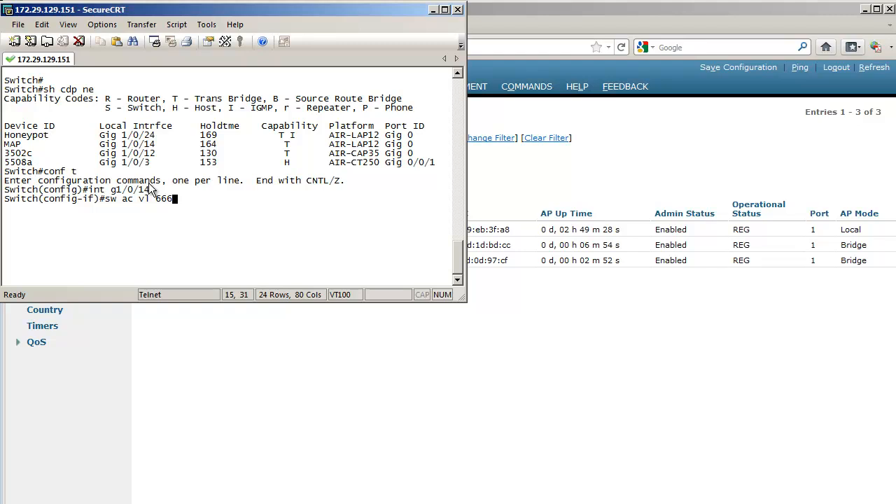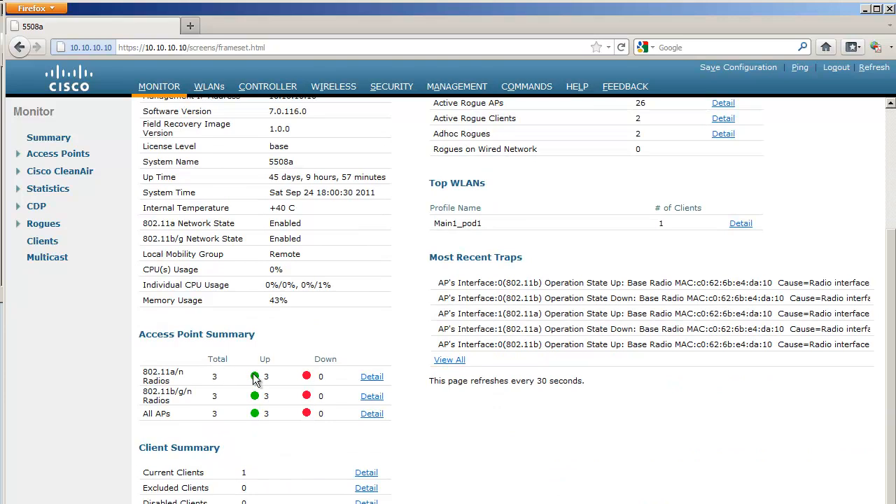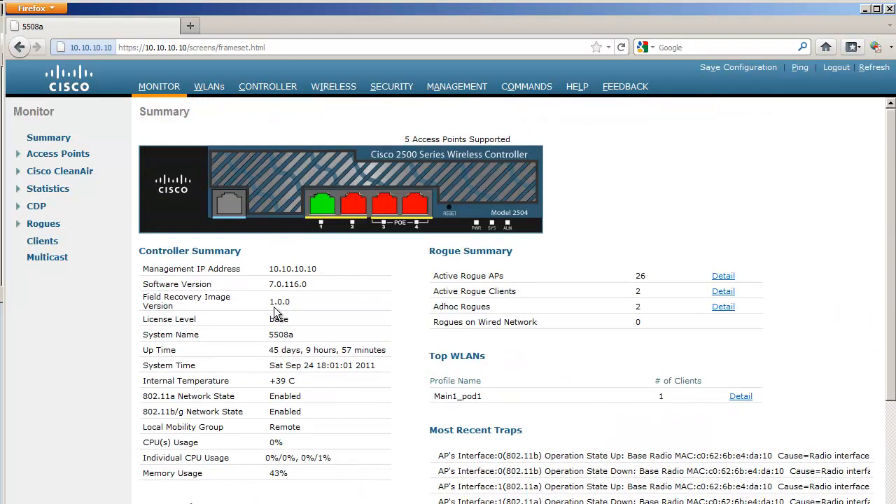Going back to the controller, it will take between 30 seconds and about a minute and a half before the controller realizes there is no connectivity. Access points send a keep-alive message to the controller every 30 seconds by default — this is configurable. It takes three missed keep-alives before the controller realizes there is a connection issue, so I'll use time-lapse again to wait.